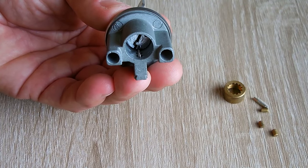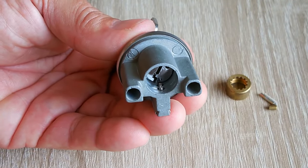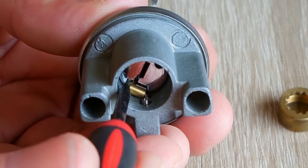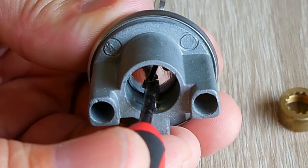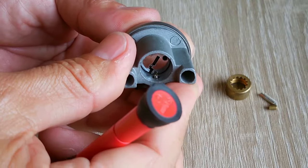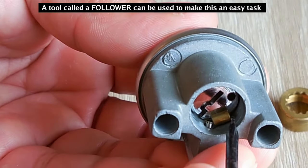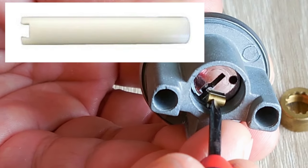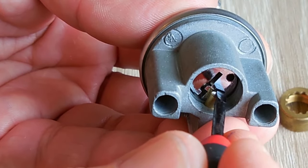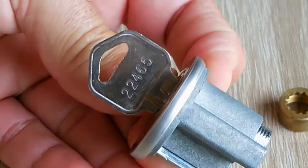Down to the last two now. Drop that in, push it down - see - slide it forward, and that one's in. Take the next pin, drop it in, get it to the right position, then slide it forward. Done! So that's it, it's all back together.